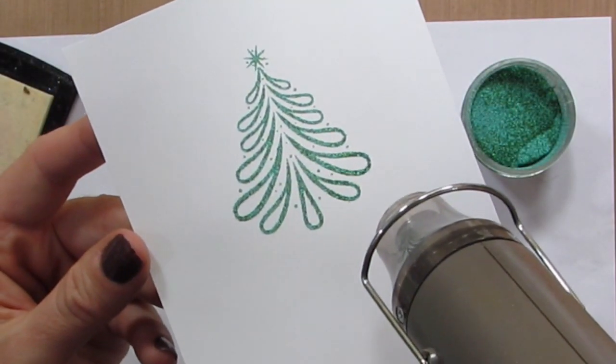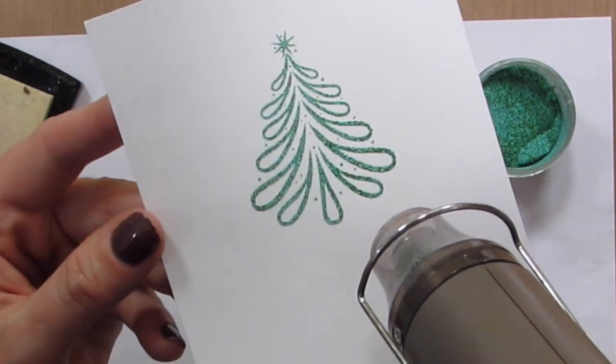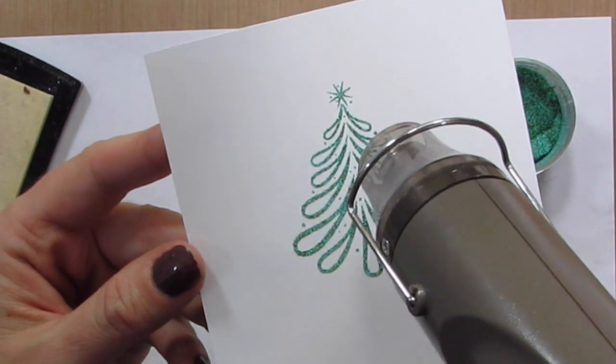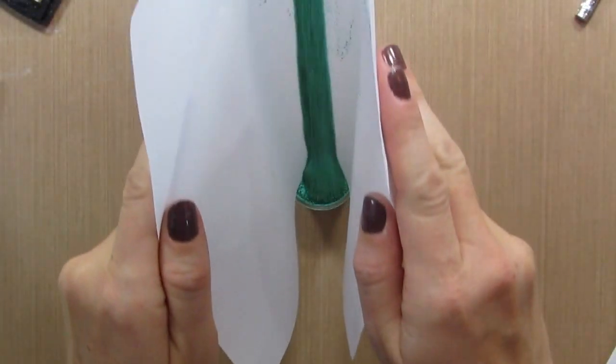You can see as it heats it turns into a greenish blue with these chunky gold flecks in it — it's just stunning and I think it's perfect for this tree. I like to use computer paper for my embossing powder because it's really easy to funnel it right back into the container.